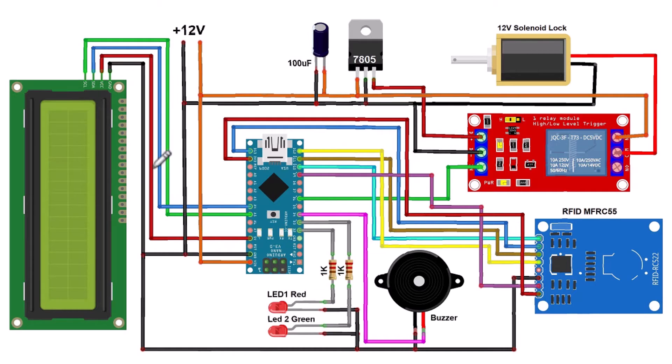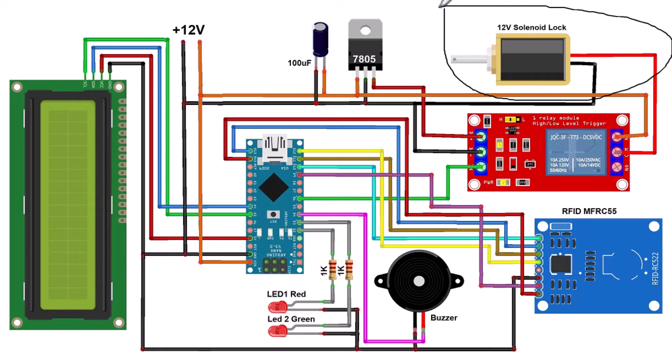On the basis of the block diagram, I designed a schematic using Arduino Nano — you may also use an Arduino UNO. An I2C LCD display is connected to the I2C pins. Two LEDs (red and green) and a buzzer and a relay are controlled via digital pins. The RFID RC522 is connected to the SPI pins. To power the circuit, I used a 12V external power supply fed into a 7805 voltage regulator, which outputs 5V to the relay. The relay is connected to the 12V solenoid lock to energize and turn it on and off.